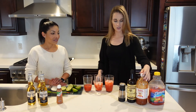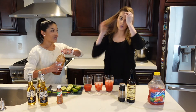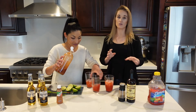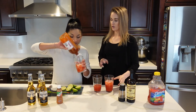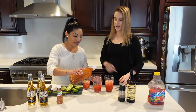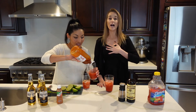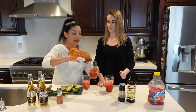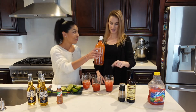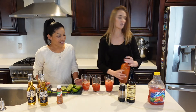Then you add a little bit of beer — this is also to taste depending on whether you like it really spicy or not. We do like it really spicy. So put a little bit of beer, and he loves spicy as well. I personally love spicy, so super spicy for me too.